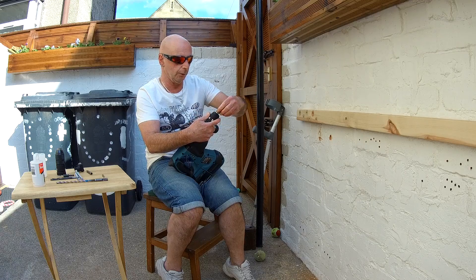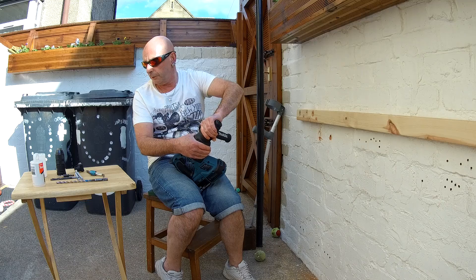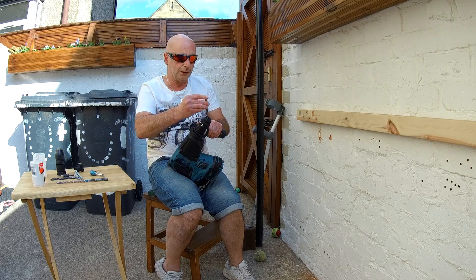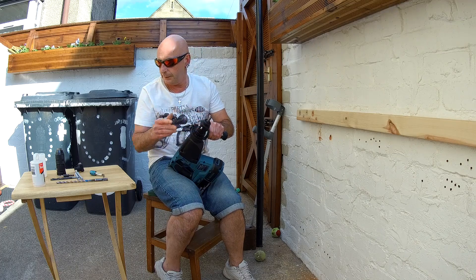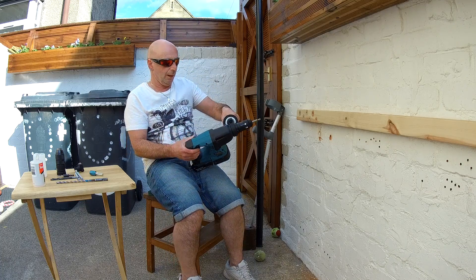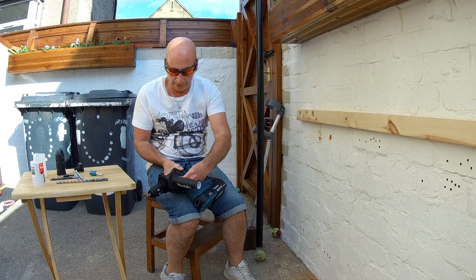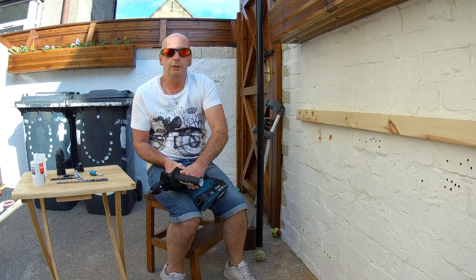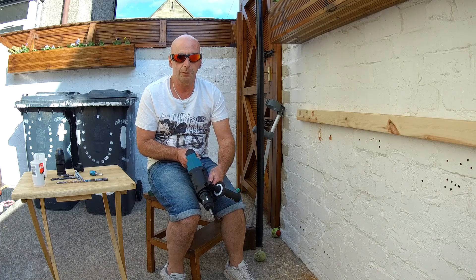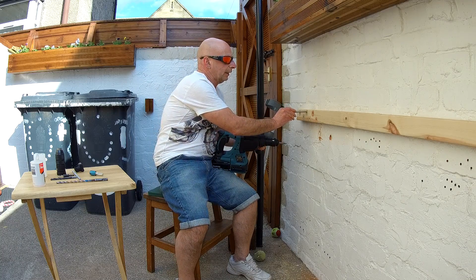Another little trick we can do — we don't change the chuck for this one. Pop that screw bit in, take your SDS, and put it on chisel mode now. Guess what I'm going to do? That one there — I didn't countersink it. Watch — see how it's sticking up? I'll show you — it's sticking out.